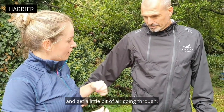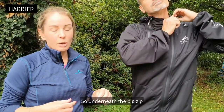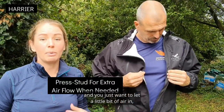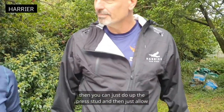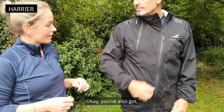Al, if you could just open up the front — the big zip. So underneath the big zip we've also got a little press stud. Say if you're running and you just want to let a little bit of air in but not have everything flapping around, then you can just do up the press stud and allow a little bit of air to come through as well.